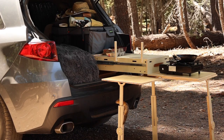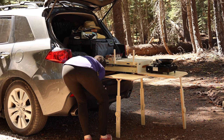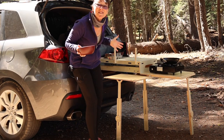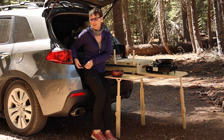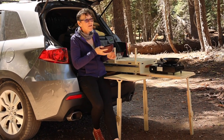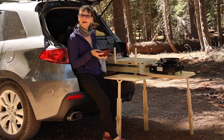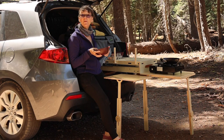Oh my God — there he goes! Get out of my car! He was in the flipping car. I guess I have to eat here. Look at that — it's a table! These ground squirrels or chipmunks, whatever they are, are so aggressive. You can't turn your back on these little critters.